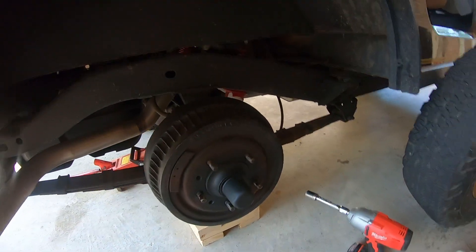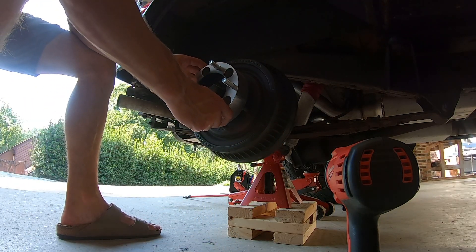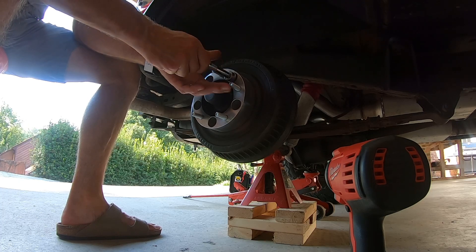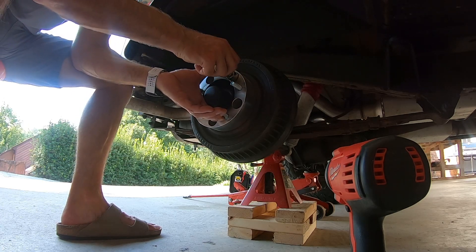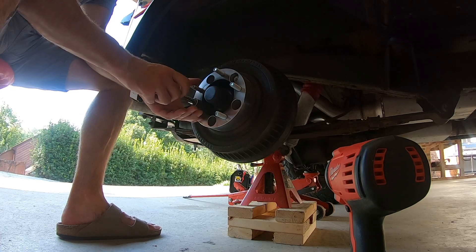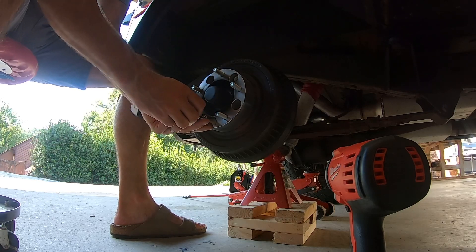Then we're going to fit the spacer right up on there. My thread lock's setting in. I've got these nuts — I think they're 14-millimeter, whatever they are. What we're going to do is just set these on. It's easiest to literally take your nut, put it in your driver, and get them started. It's really important that you don't snug these things up too tight before you get them kind of centered, because they will cause your wheel to be out of balance and out of round. So what I like to do is just barely set them in.